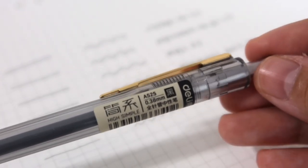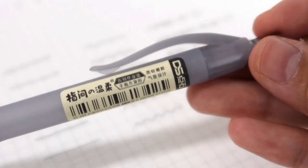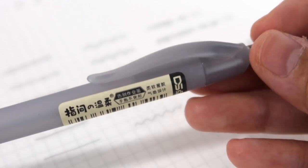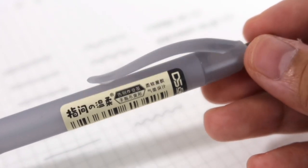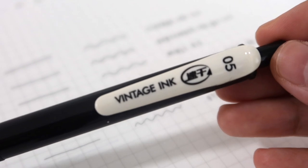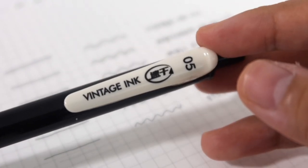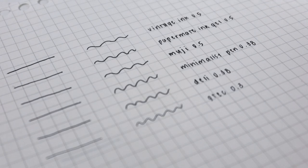Now for the pens from Shopee: the Deli 0.38 pen is just 32 pesos — very cheap and very good quality. The minimalist pen without a brand is only 30 pesos — very cheap and again very good quality, I'll put the link in the description. Lastly, my favorite, the Vintage Ink 0.5, is only 29 pesos — the cheapest of them all and my favorite pen.